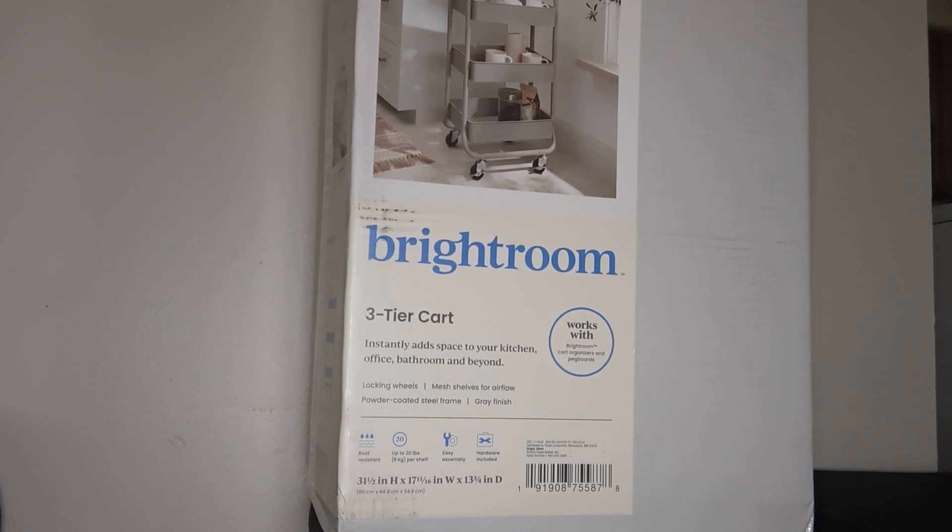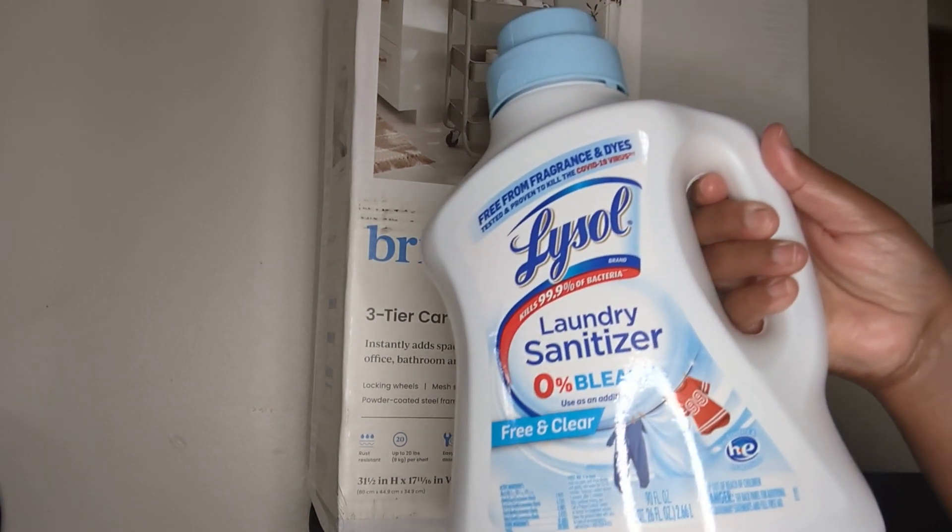I look for rust-free things especially for my bathroom — for shower caddies and where I put all my body wash and face wash. Once they start getting rusted, it doesn't look good. So it's good to know this cart is rust-free. In the store they had black, this gray which is what I picked up, a mocha color, and a pretty teal. I wanted the gray, and hopefully I'll get another one but for now I'm sticking with this one.